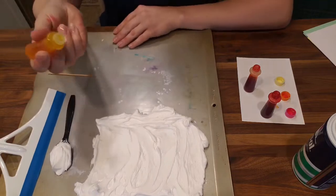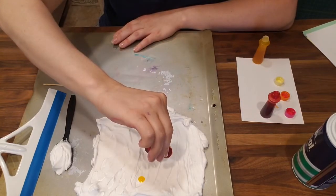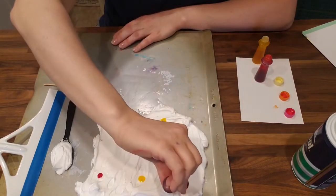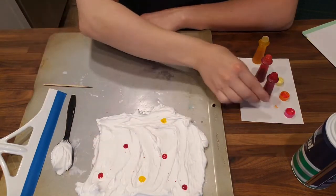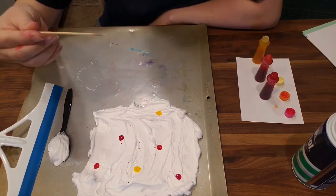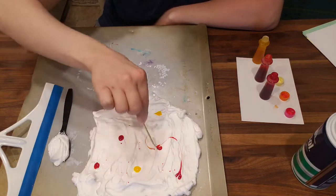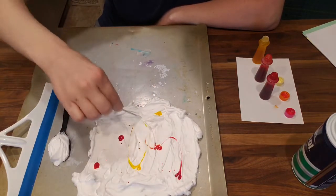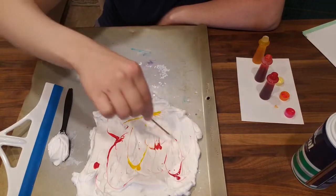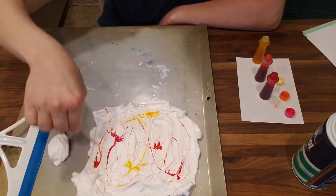I'm gonna go ahead and put some drops of food coloring on top of my foam shaving cream. I already picked out the colors I want — you can use whatever colors you want to make it pretty. You can see that those drops are really just sitting there on top. I'm gonna take a bamboo skewer and pull it through the foam, and you can see that as I pull it through, the dye is going to go with it. So I'm marbling the shaving cream, and I'll do this for a minute to get some pretty designs.